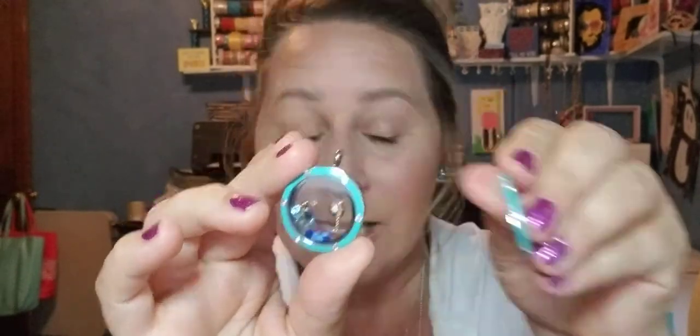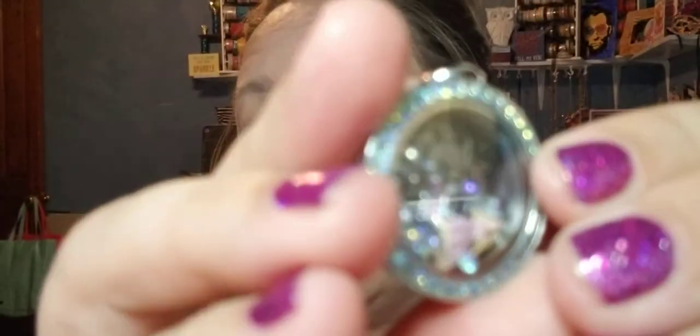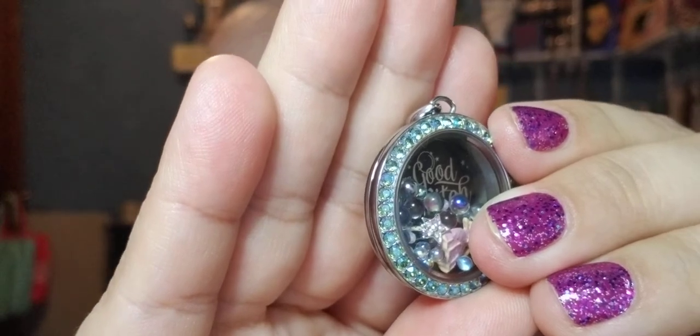We also have lockets that come with matching earrings. If you like to match, we've got you covered. I have on the Aurora Night Clara studs right now, and we have a matching locket — I can't tell you how beautiful they are. Look at the colors in that locket — is it blue, is it green, is it clear? And the earrings match it perfectly. Our crystal lockets use Swarovski crystal, and the sparkle you get off these crystals is just mind-blowing. You're going to get compliments and wonder why you didn't start sooner.